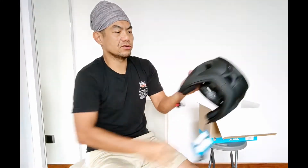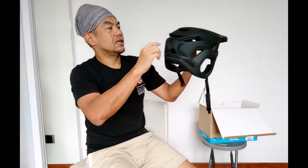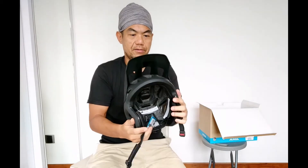How many holes are there? Inclusive of the ones with the ears: 1, 2, 3, 4, 5, 6, 7, 8, 9, 10, 11, 12, 13, 14, 15, 16, 17, 18, 19 — 19 holes altogether. So it should be quite airy, and especially in Singapore here where we are perpetually hit by hot weather all the time, it should be quite helpful for us to air the head.